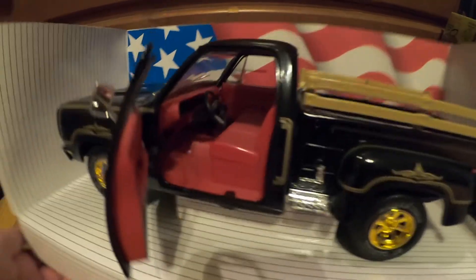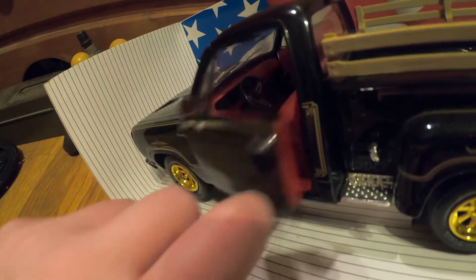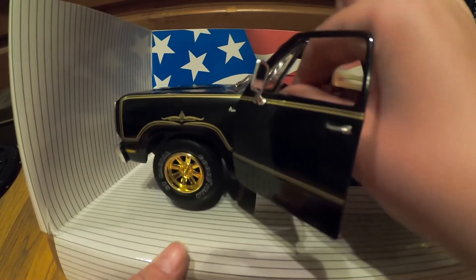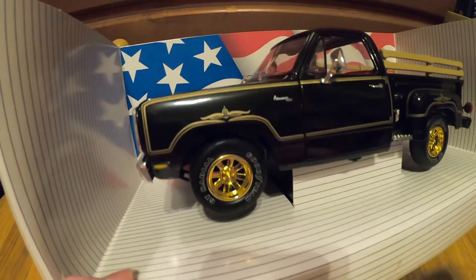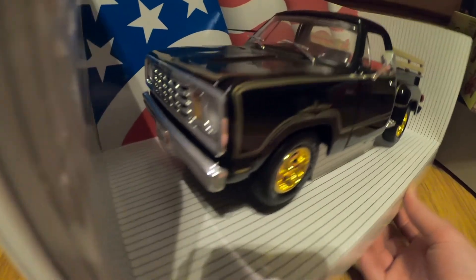I'm pretty sure they did not have that gold lining at the bottom — I would not know. It's supposed to steer a little bit, not very much though. That steering wheel feels like it's gonna break in half. They actually got the '78 parking lenses correct — amber.